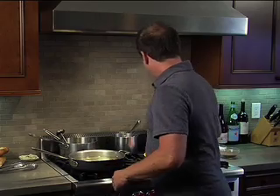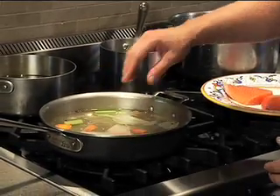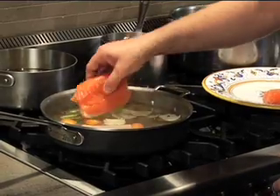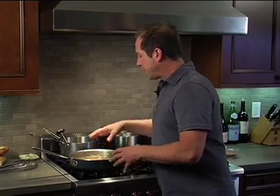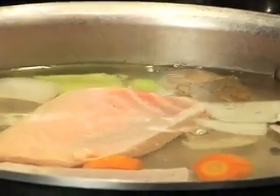What I'm gonna do is simply take this piece of fish and go ahead and put it into this nice warm liquid. One of the important things here is we want this liquid to gently smile, as we call it — we want it to simmer, we want it to giggle a little bit.